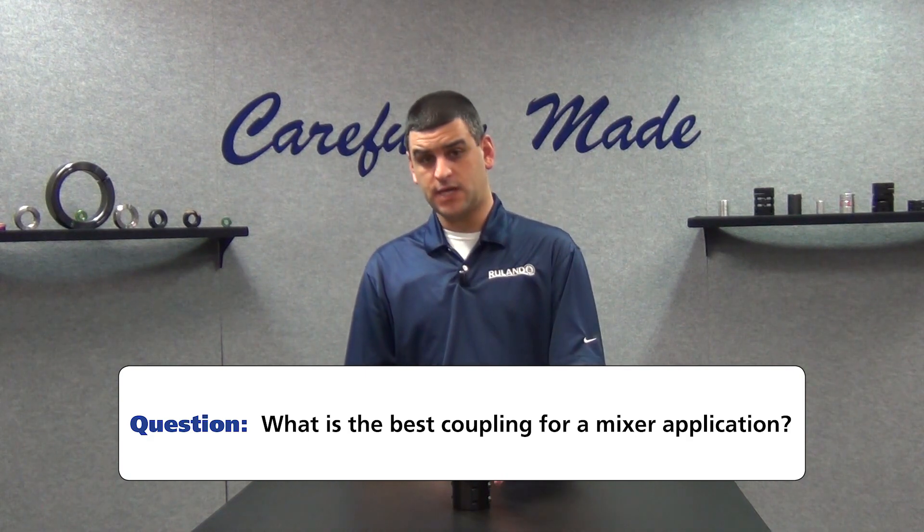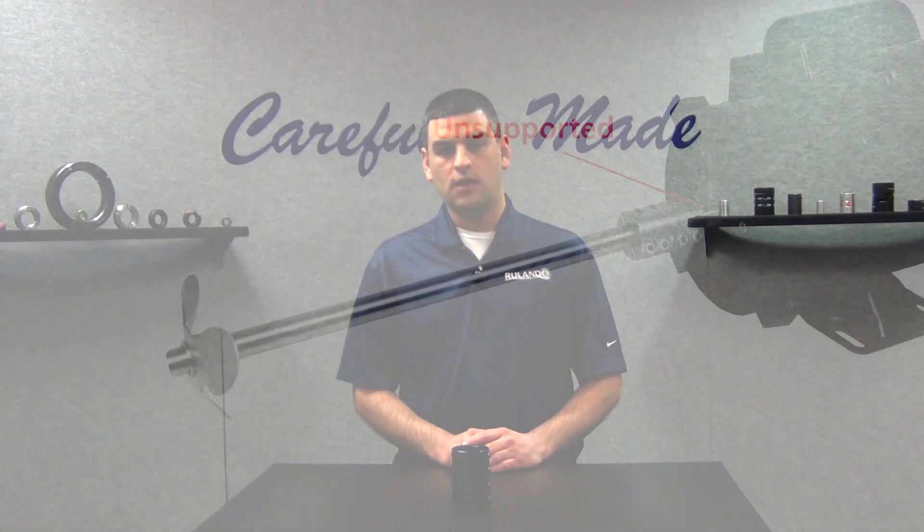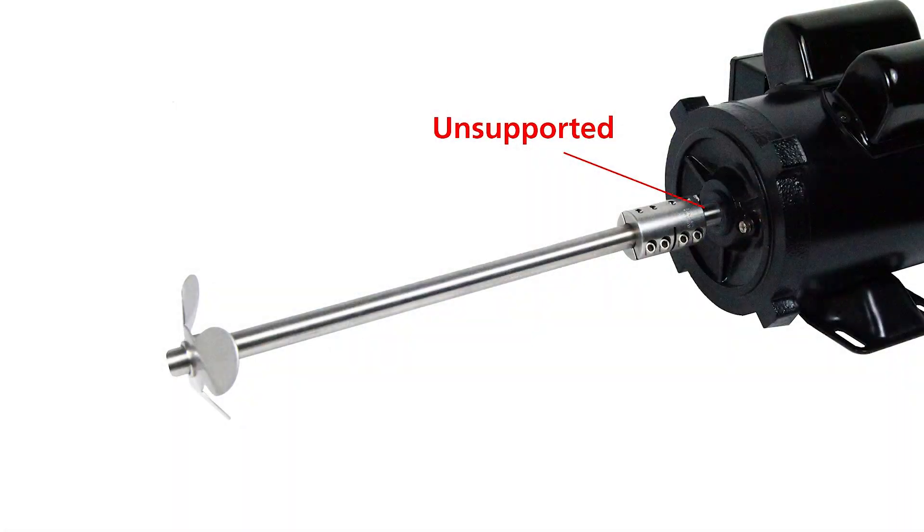Mixers are a great fit for rigid couplings. Since the shaft on the paddle side is not bearing supported, a rigid coupling is the most suitable option that we manufacture.